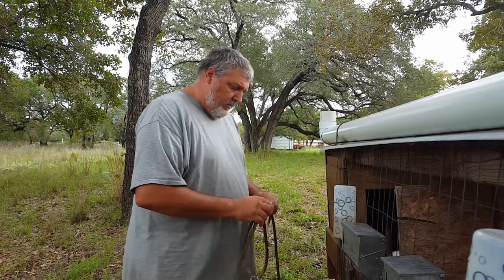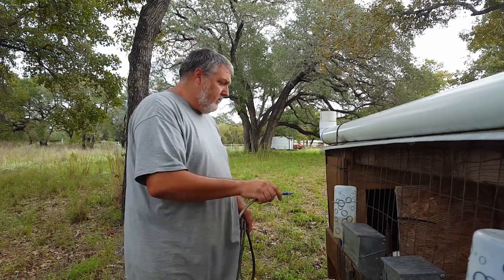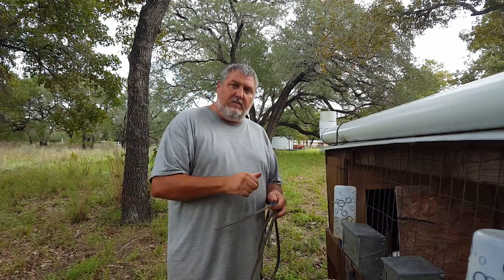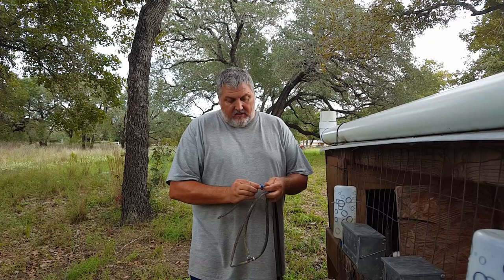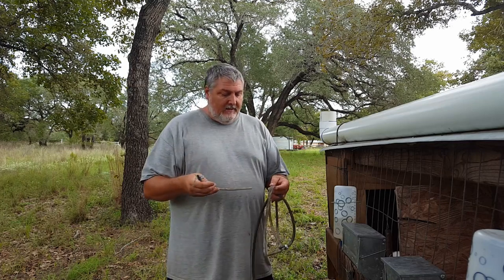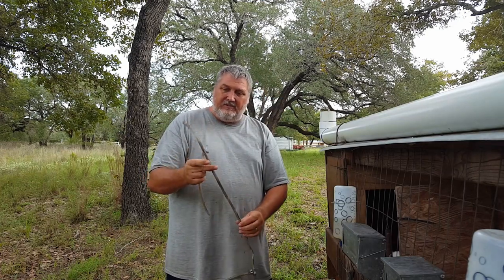I bought these off Amazon and I have a video for this whole system — it works great — but I found some better ones. They're all brass and they actually screw into PVC, and you can buy the adapters on the same website. What happens with these is right where they connect, after a while in the sun — maybe a month or two — they start breaking and leaking. You gotta use these bottles because it leaks out within a day, not to mention the hose gets all nasty with tree sap and everything.